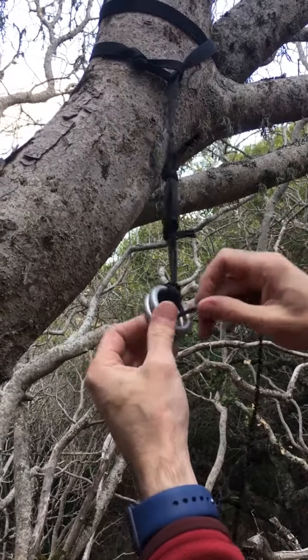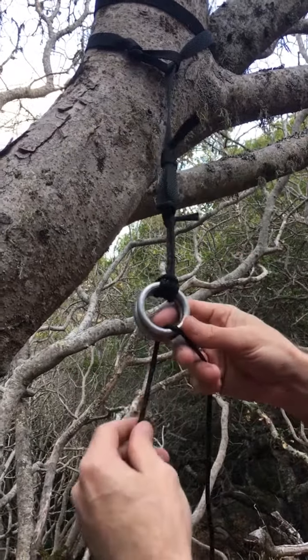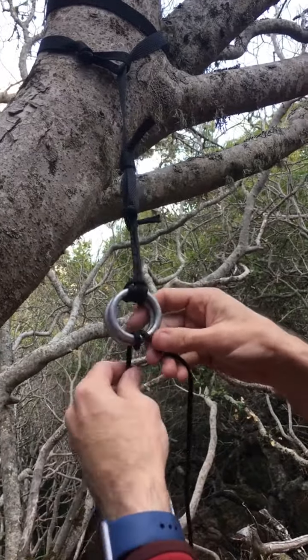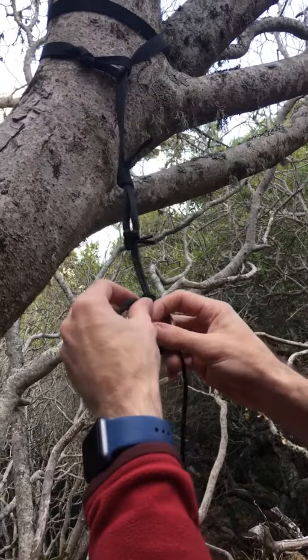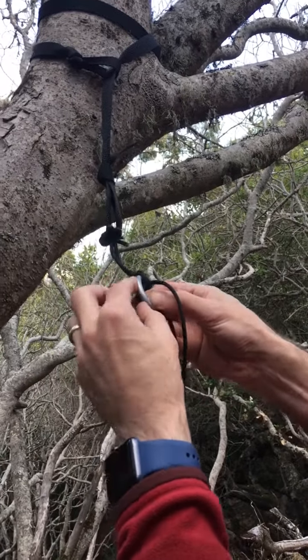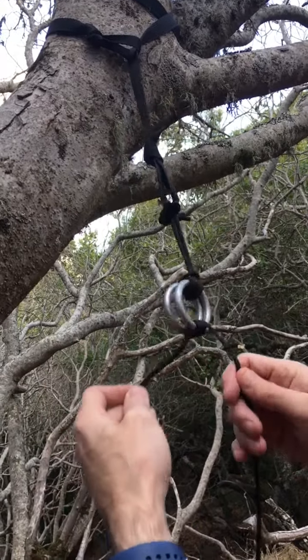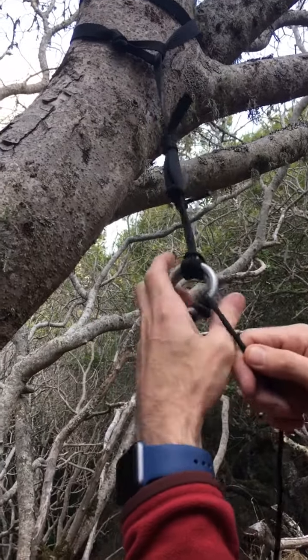On the rings, I poke through both rings, wrap once around both, and then once around just one ring. You can see it moves really easily, but if I put a force on it, it's going to grip.